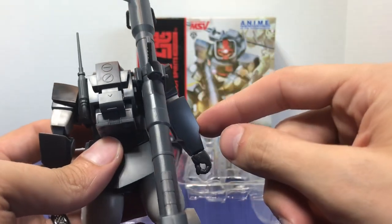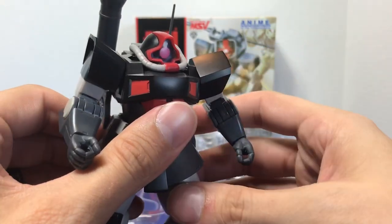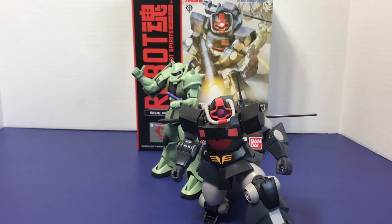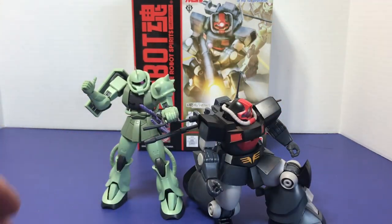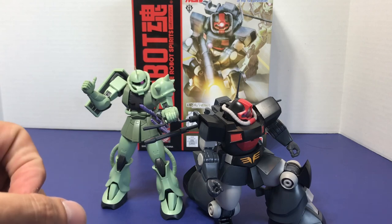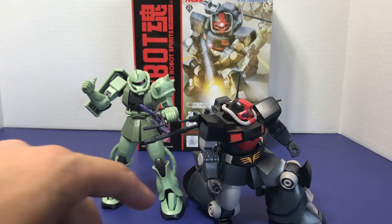Now let's grab the Zaku 2 and look at what those Zaku 2 accessories look like. Here's the Zaku 2 with the new hand, as well as the tool connected to the Prototype Dom. It all works really well. The hand looks like any other hand that the Zaku 2 comes with. The tool works pretty well; the handle is a little on the thin side so it tends to go through the Zaku 2's hands aside from the standard ones. But the tool connects really, really tightly, so there's no risk of it popping off. It's a neat little gimmick to recreate that scene from the box art.